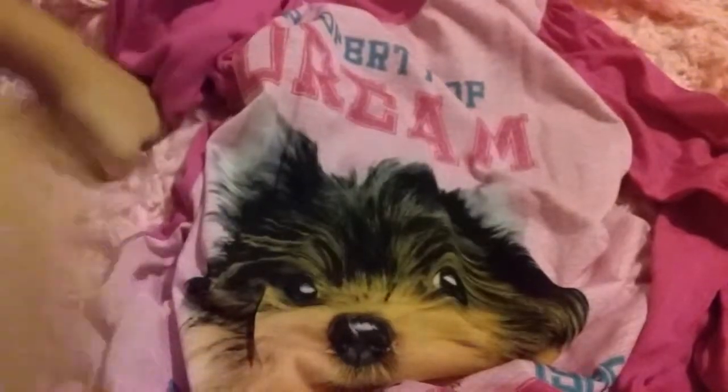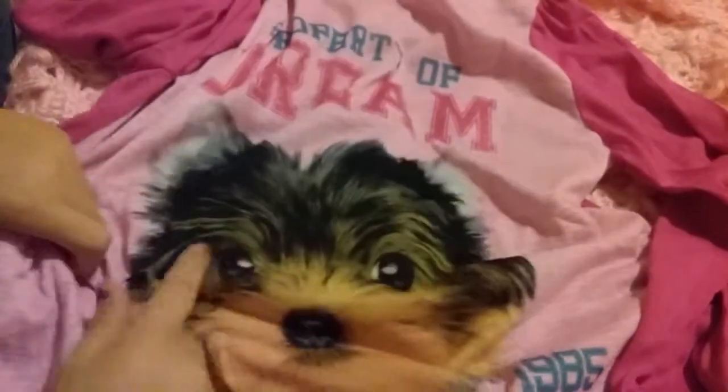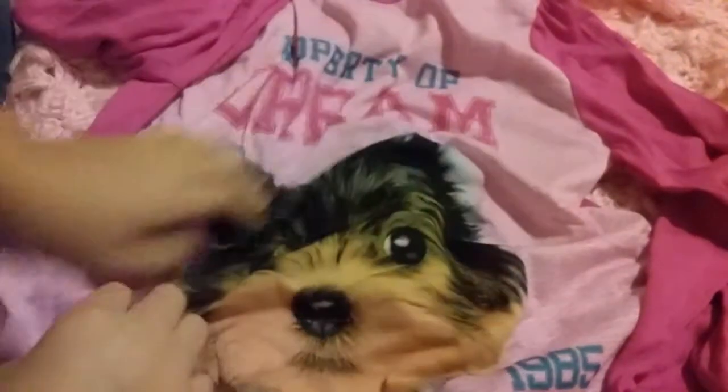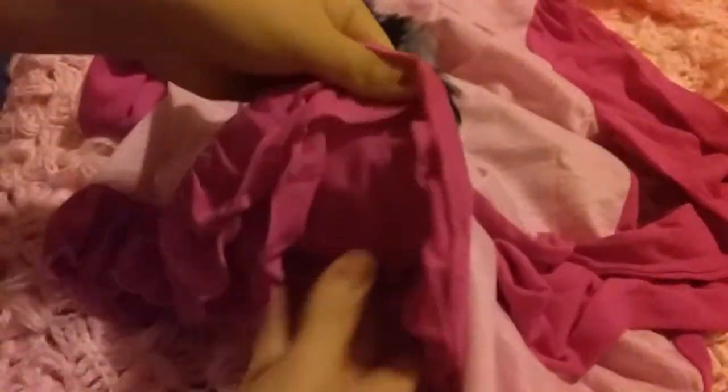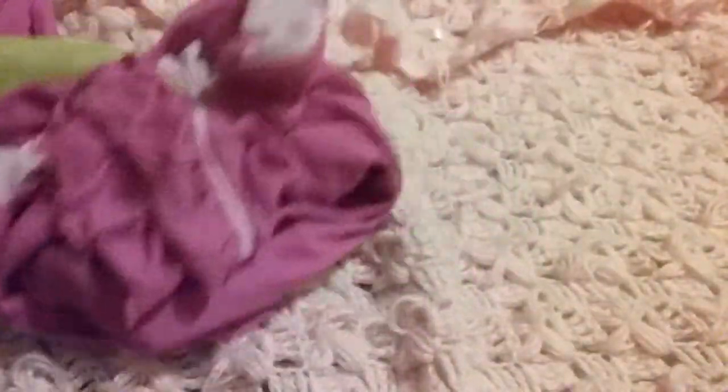The next thing that I got are these jammies. I really like them because it has my favorite dog in them, which is a Yorkie. And it says 'Property of Dream Academy' down there. It's like a nightgown — it's just long sleeves. It's perfect for the winter because you get all cozy with the sleeves. I'm going to fold that up and put it on the side.